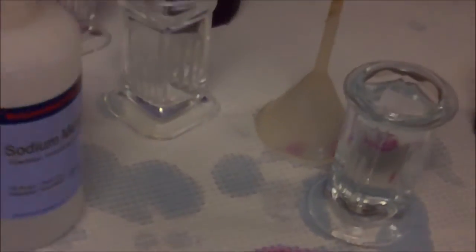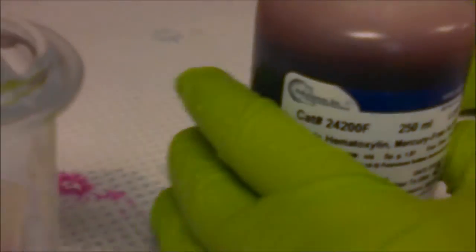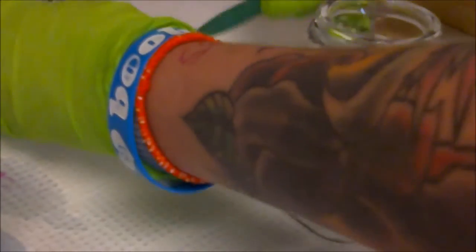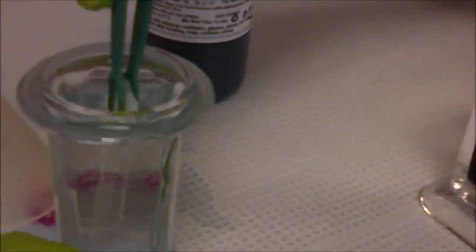After 10 minutes of that, we'll go on to our next step. Take the slide out of the running water. We're going to counter stain for half a minute in the Harris hematoxylin. This is going to be a really quick procedure — half a minute.